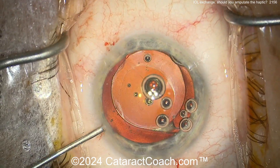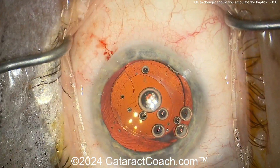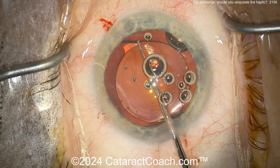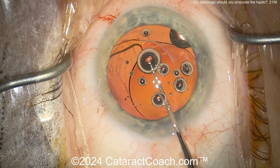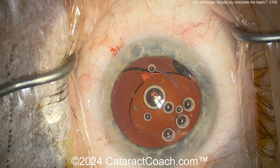So you want to spend your time really just dissecting this out. I've got good videos on CataractCoach.com that explain how to really separate it. But sometimes you just can't. You can see it's still attached — that haptic looks free except the tip. The tip of it is stuck to the capsule there. We don't want to break the capsule; we don't want to cause zonulopathy here.